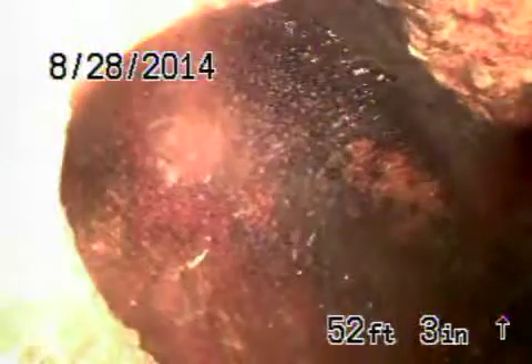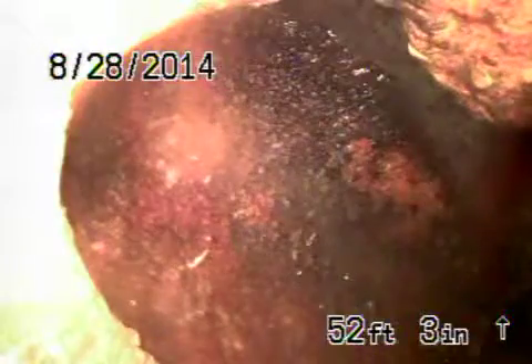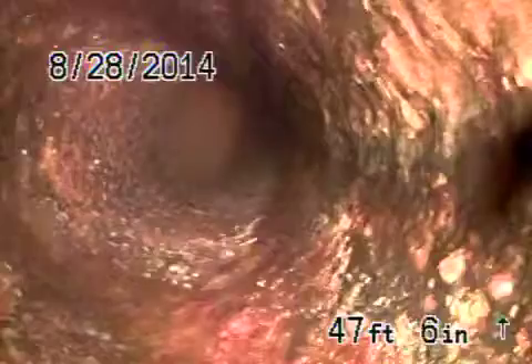This is a cast iron pipe and it's going to be cast iron the whole way back. Cast iron has some minor rust buildup in the line — you can see it's still in fair condition. There is a section that has a quarter-size hole at the top of the pipe, coming just underneath the curb into the property. We'll show you that right now.